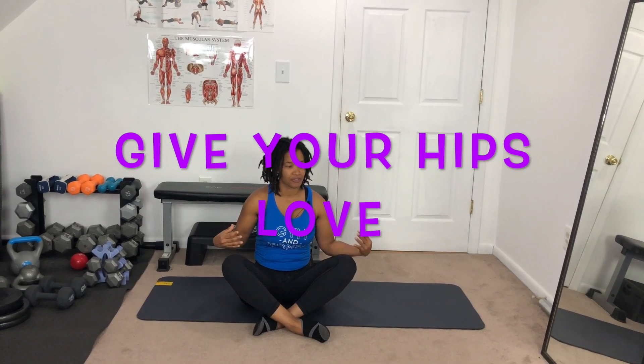Hey fit friends, it's Joy Francis of joyfitworld.com bringing you another exercise video. Today we are going to do some hip stretches and hip exercises, just short ones to give those hips some love. Because if you're not giving them love it's gonna be hurting and it's gonna be pain, and it affects all areas of your body. Please go ahead and hit the subscribe button if you're new here. If you liked the video, let me know in the comments.